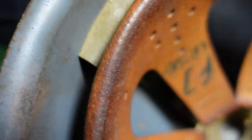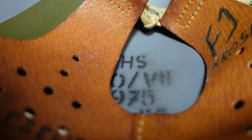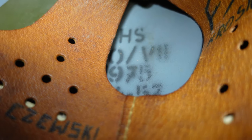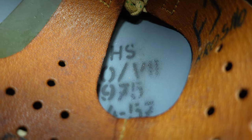There's a really nice manufacturer's stamp right here — 'HS' stands for Huta Silesia, which was a major factory for Polish helmets — and a nice date of 1975 along with other information such as size.